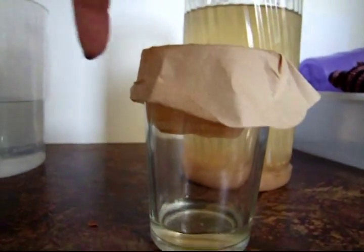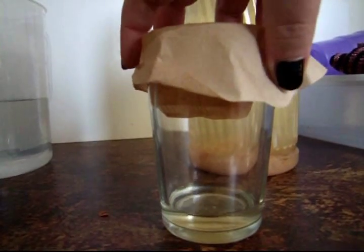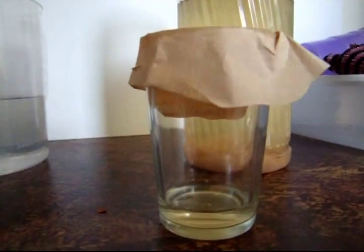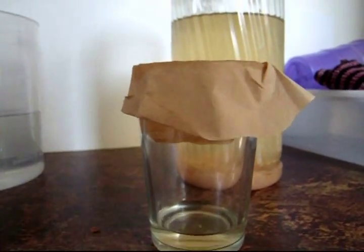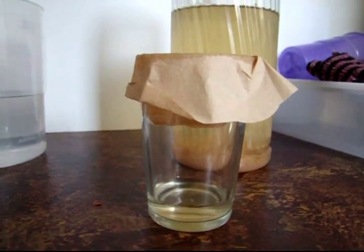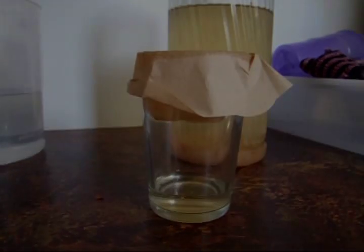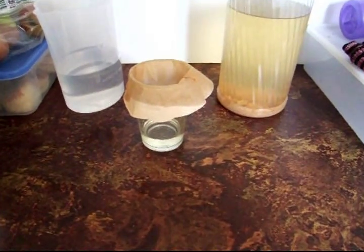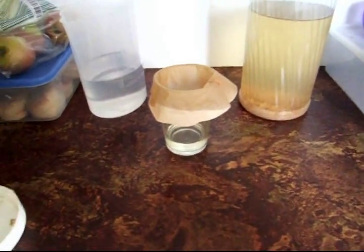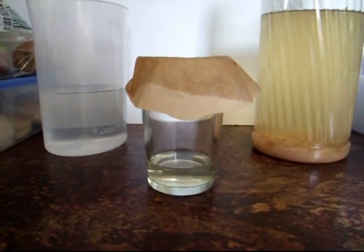I actually sometimes put an elastic band around the top here, because sometimes it still likes to fall in. Or if I'm not going to watch it, I'll put an elastic band around so nothing happens, and I can walk off and do whatever I need to do — because it does take a little bit of time. I really should have thought about this before I did it. I might speed this up. Okay, I'm back — thanks to the wonders of video editing and modern technology, we've come back to find it has finished draining.